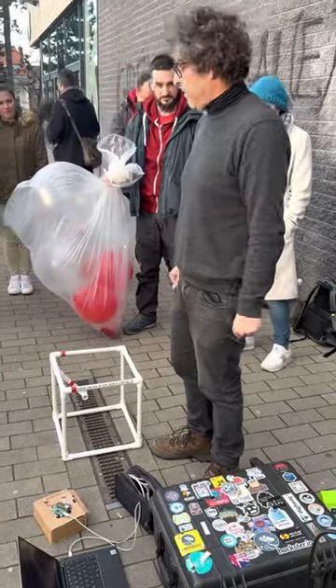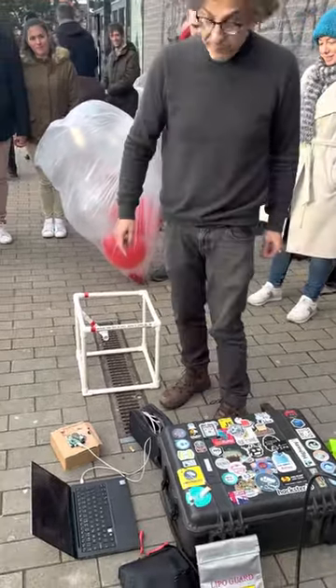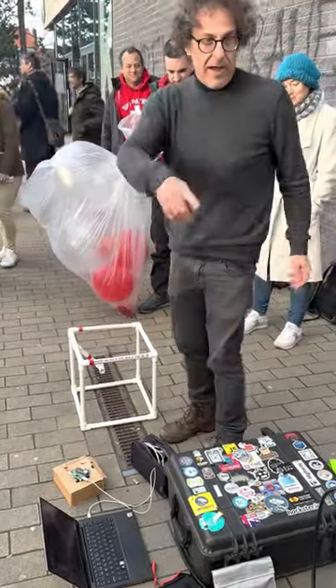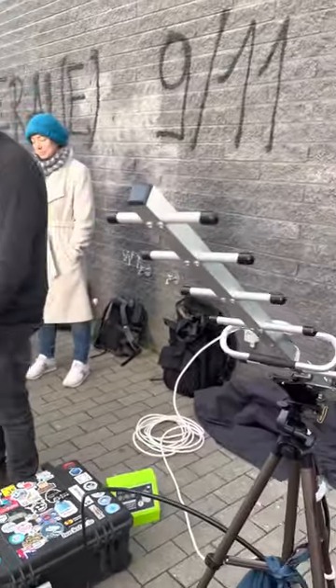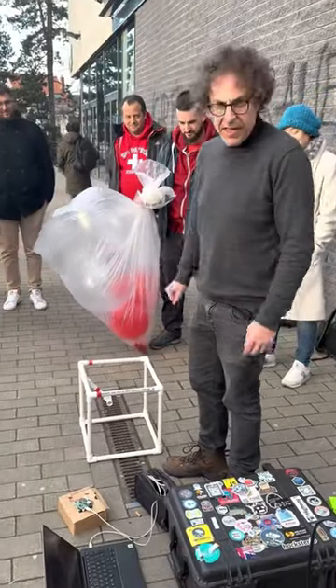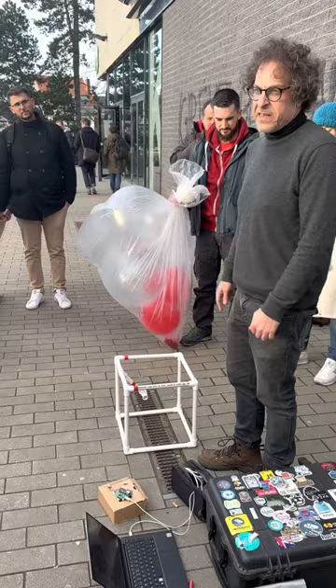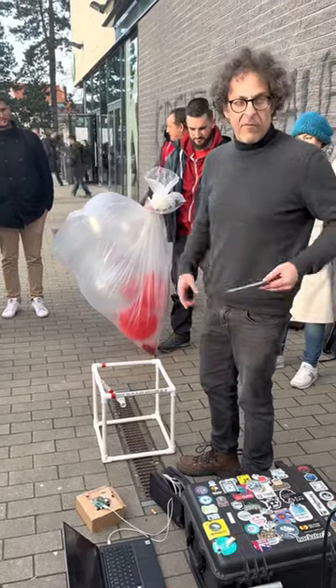A very small balloon, hopefully going very very high — we'll find out. We are using LoRa radio to keep connection with it, so we should be getting a full set of telemetry. If you go to tinyglobo.com you should see the dashboard with all the data.